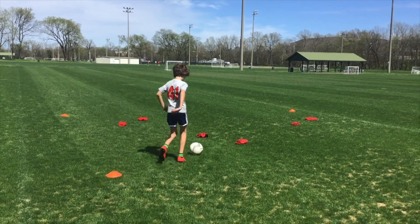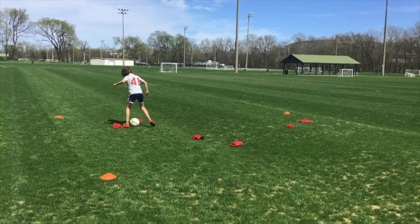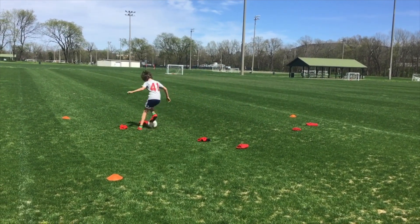In phase two he's gonna do a pullback now through each one of the gates. How quickly and how many points can he get? To do the pullback you pull it back and hit it with the outside of the foot to get away from your defender.